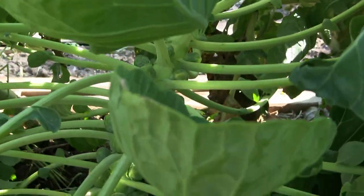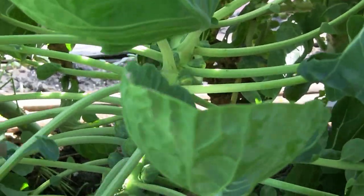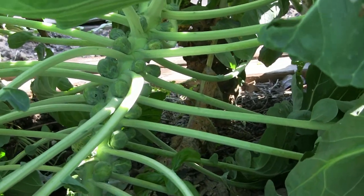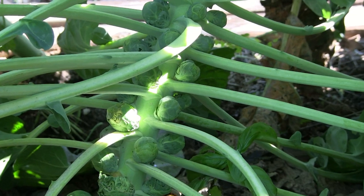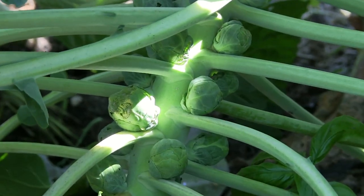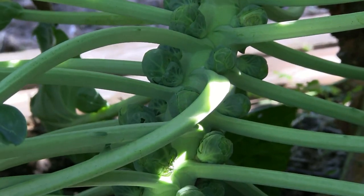There's another one in here, and I need a little leaf — look at this. I mean, they grow right next to it, but I never saw that before. That's where they grow, the Brussels sprouts.